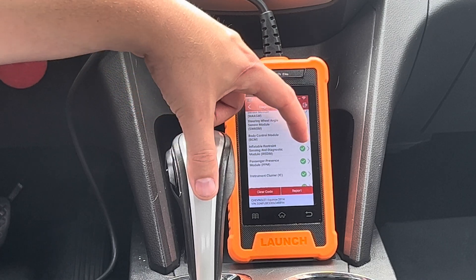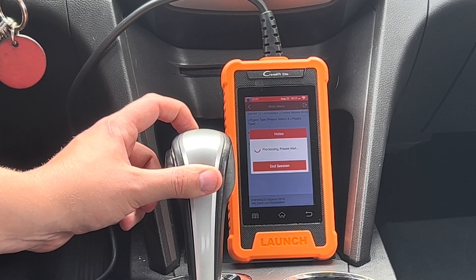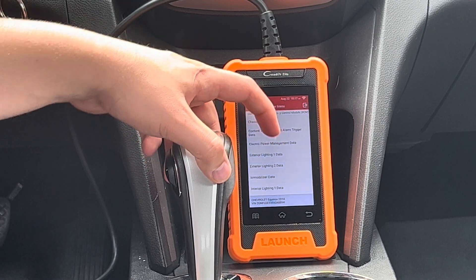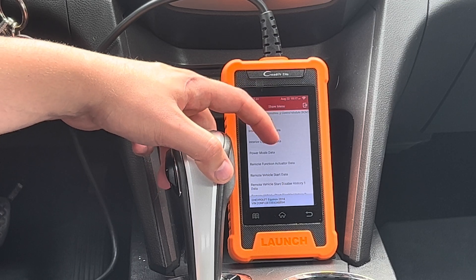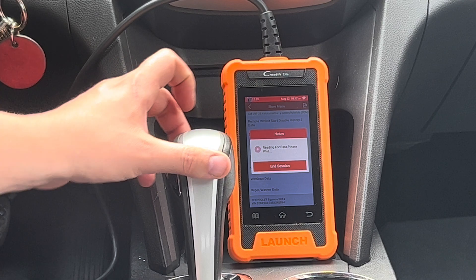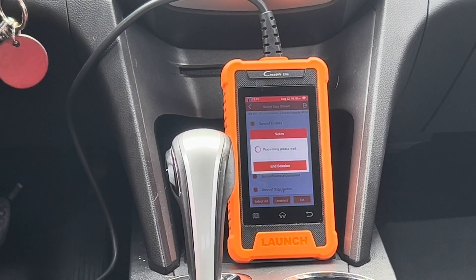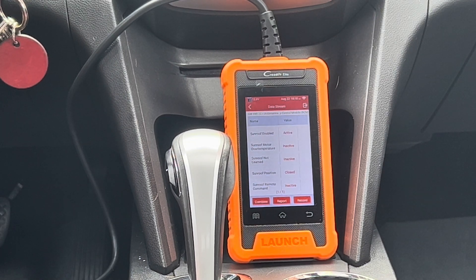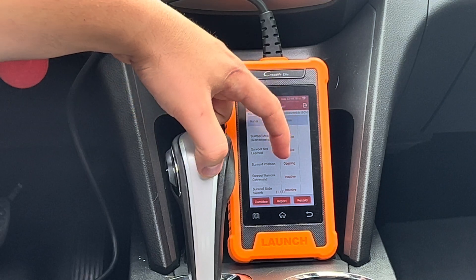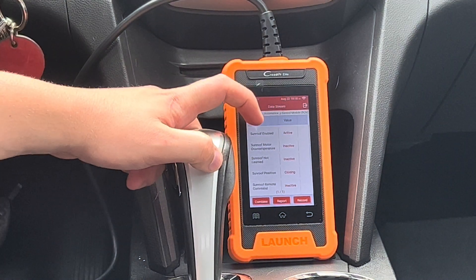We're going to start by jumping into the BCM module and read the data stream first. We're opening up the sunroof right now and you can see that it's triggered on here that it's open. We're going to close it again — so this will indicate that it is functioning for you.